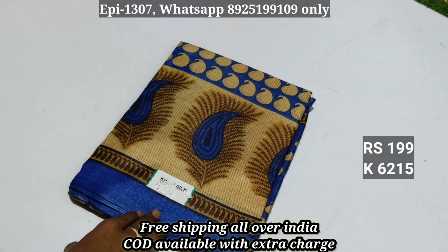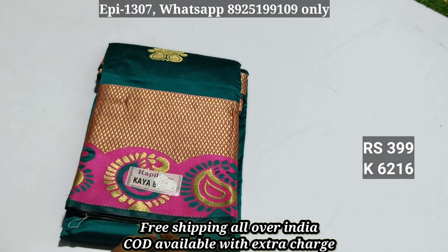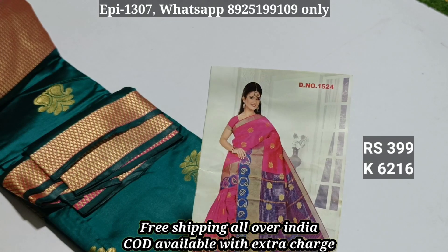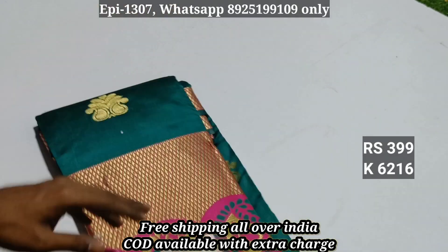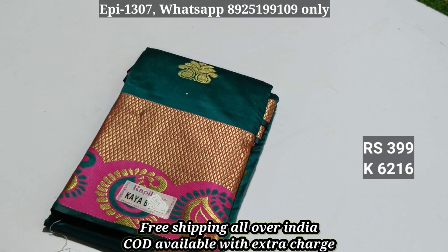Let me just clarify — you can open it. Item 6215: silk cotton. You can try it on. Contrast blouse available. This price is ₹650, offer price is ₹399.